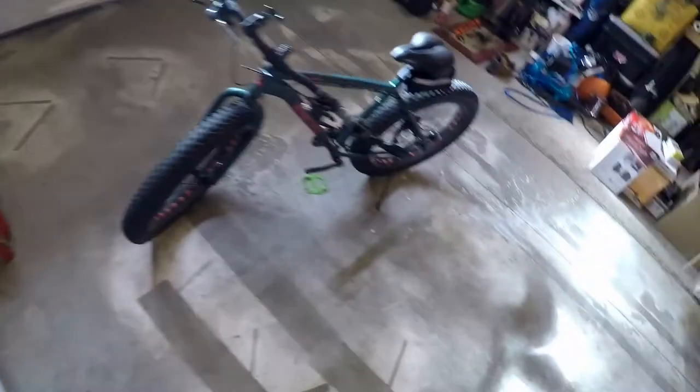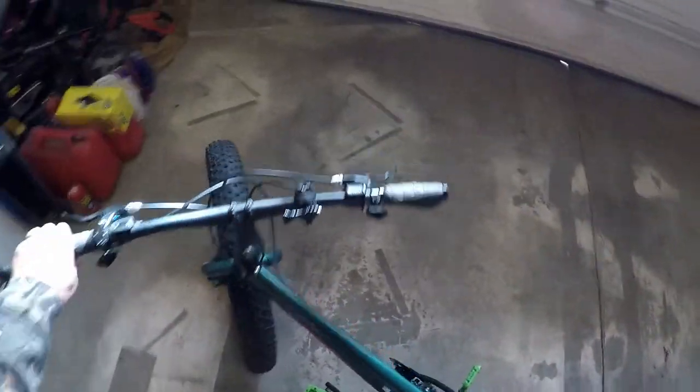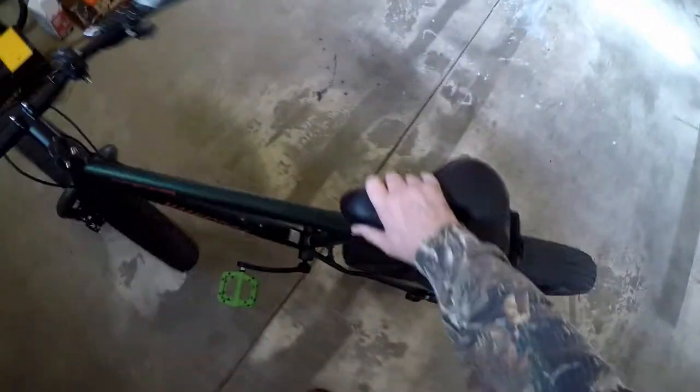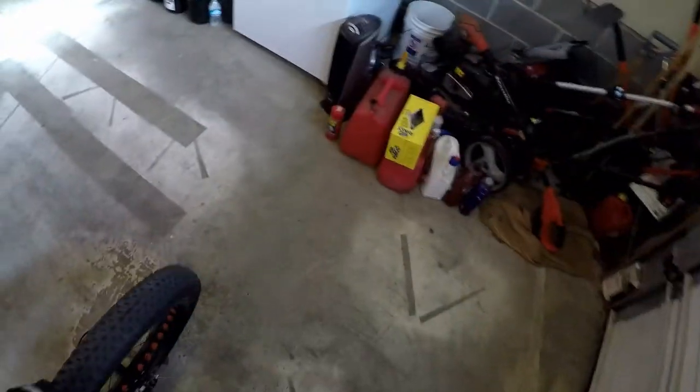As you can probably see, I'm getting ready to do my fourth and last in a series of reviews on upgrades I've been making to my fat tire bike, but the problem is it's colder than hell out here in the garage.